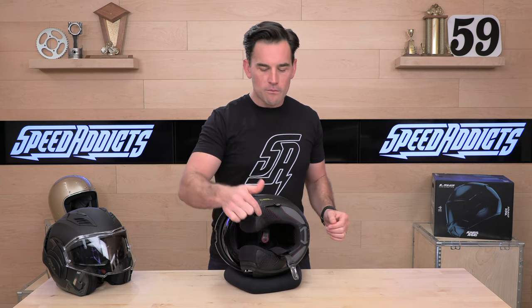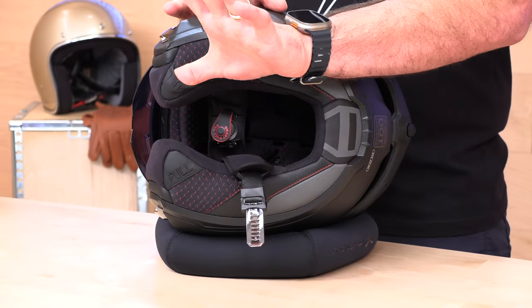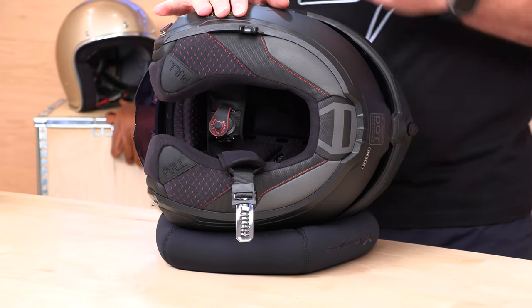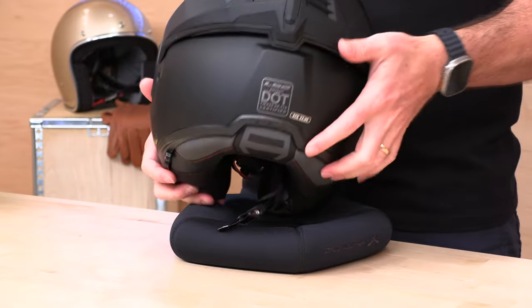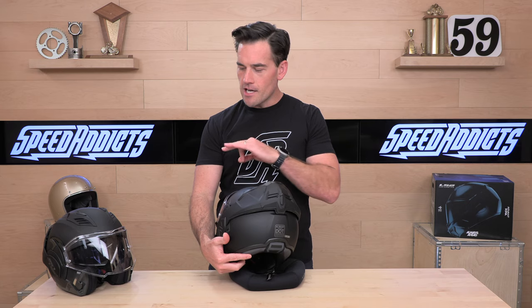The cheek pads are also emergency quick-release cheek pads. By pulling the EMS tab, it's going to be able to remove the cheek pads while your head is still in the helmet, making it easier to then remove the helmet after the fact. You'll also notice reflective patches here and here, and they've done a relief in the shell that swoops up — unlike the Valiant 2 — to give you more reflection and visibility out on the road.